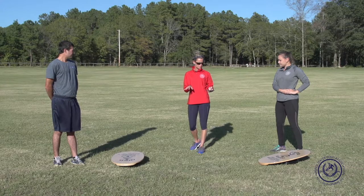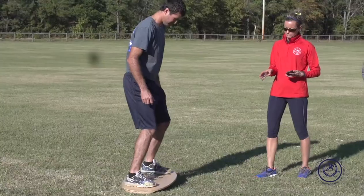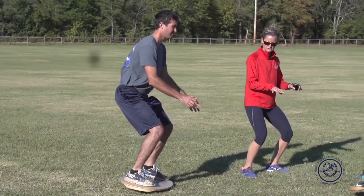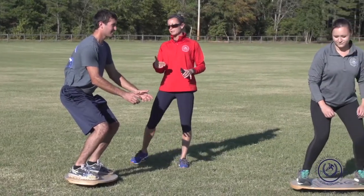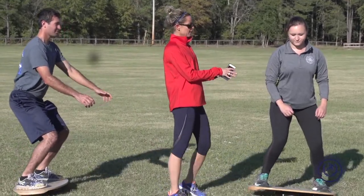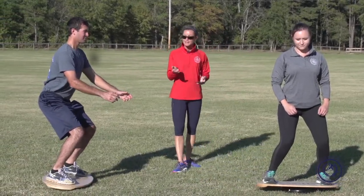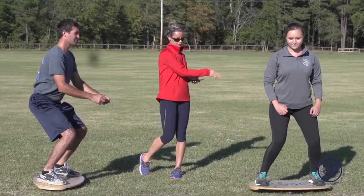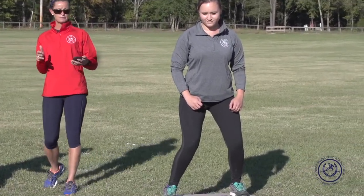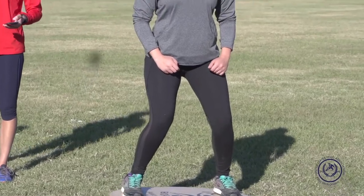The first exercise is on the balance board. Start the timer and get into an athletic position — almost like your polo position on the horse, legs bent. Make sure you're breathing, draw your stomach to your spine, curl your pelvis, and pull your shoulders back. Try not to have forward head posture. Fixate your vision on something out in front of you — if you look down at your feet you'll lose your balance. We'll hold it for about 40 seconds, then you can step off.